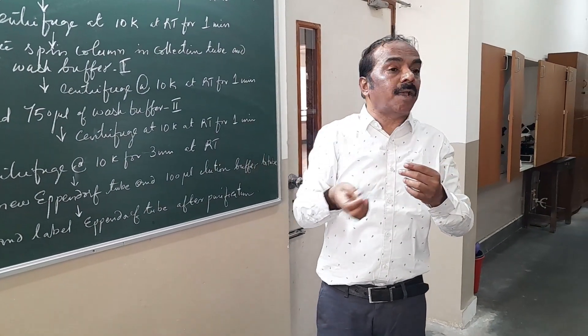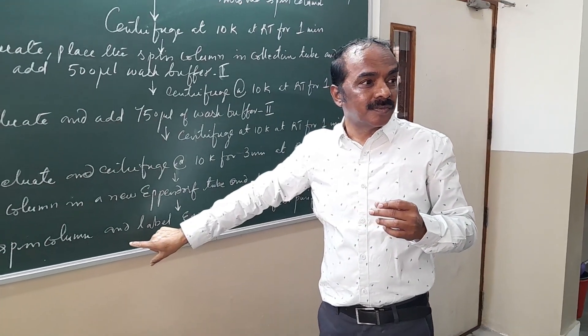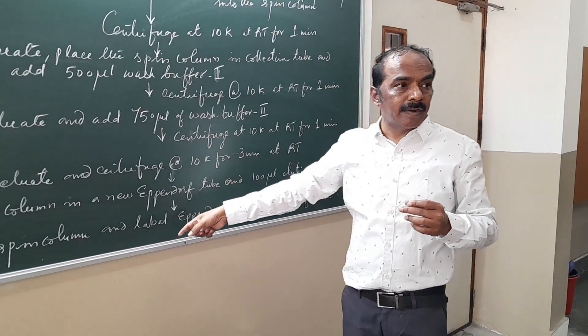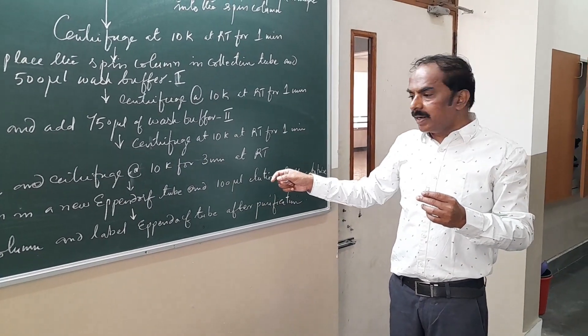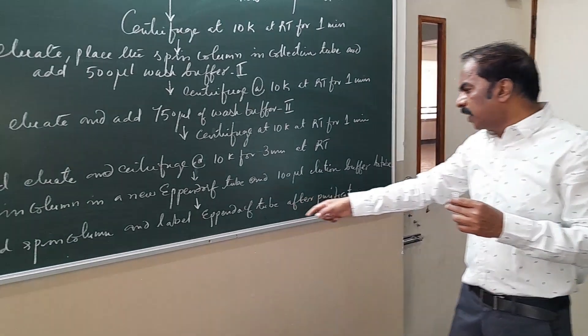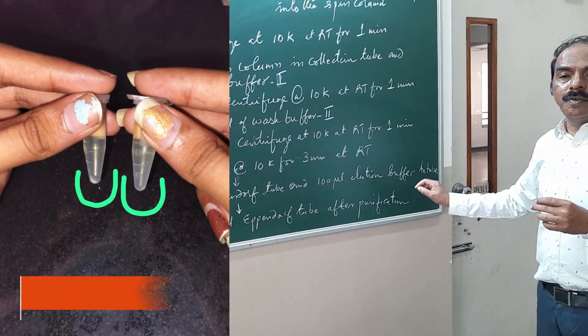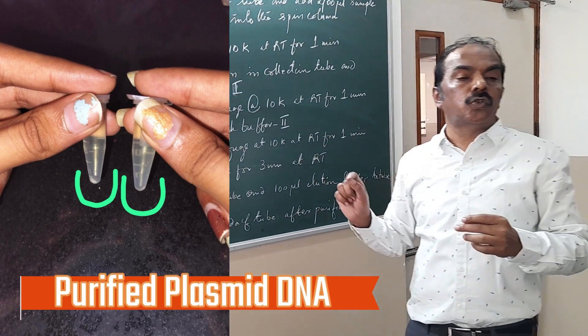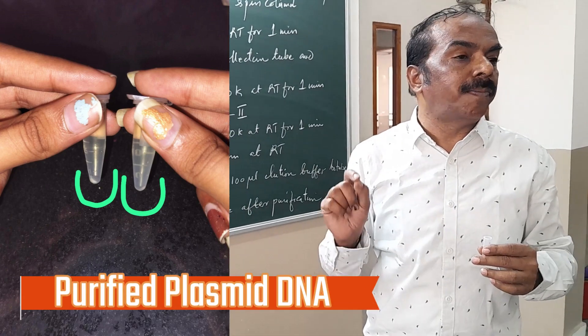In the final step, the DNA is collected in the Eppendorf tube, because you kept the spin column in the Eppendorf tube. Finally, the DNA would have been collected in the Eppendorf tube. Label it as purified plasmid or purified plasmid DNA.